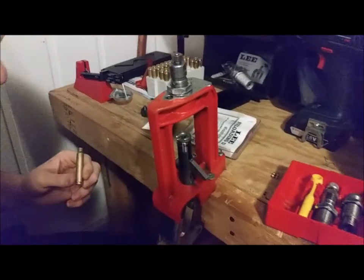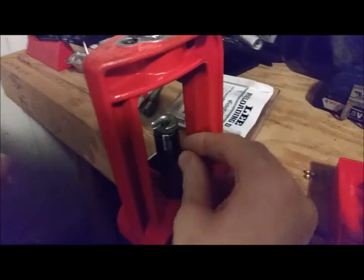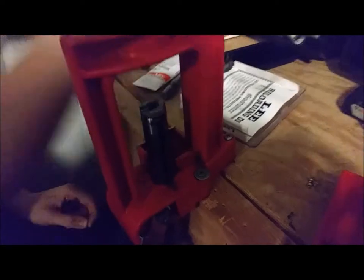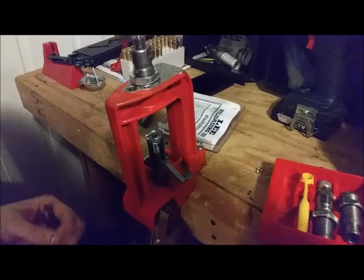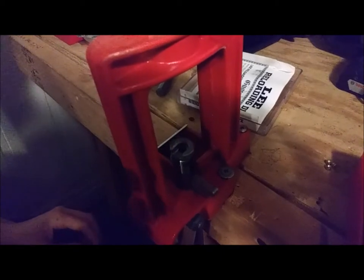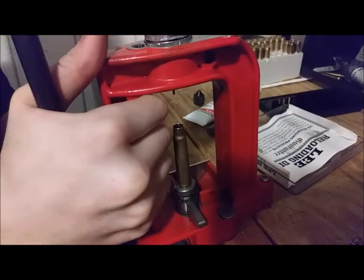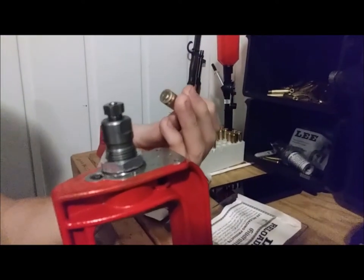After that, I'm going to prime on the press. You can use different priming apparatuses, but for this video I'm priming on the press because I don't want to swap my auto-prime out from doing 5.56 brass at the moment. Now you have a primed case.